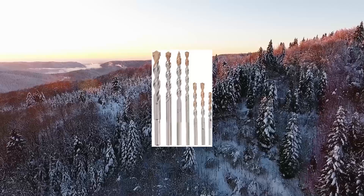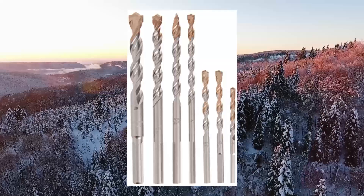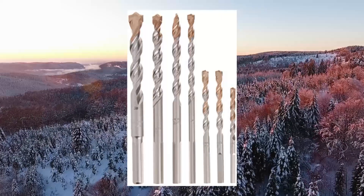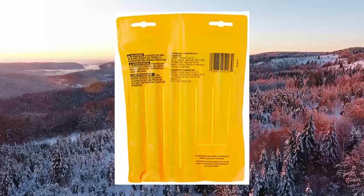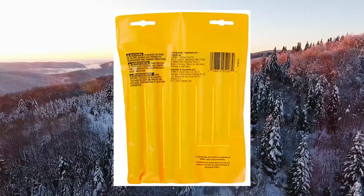Dual masonry drill bit set, percussion, concrete block, 7-piece DW5207. The 2-cutter carbide tip maximizes carbide surface contact for longer bit life. The 4-flute design cleans debris out for fast, efficient drilling.